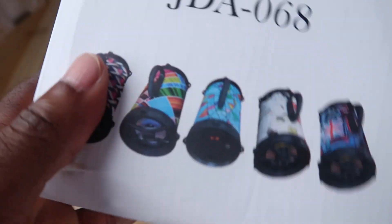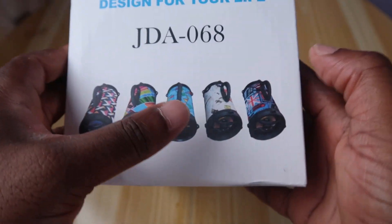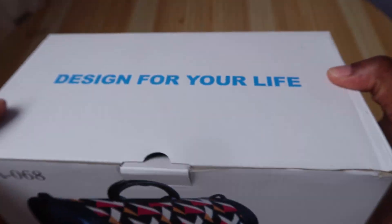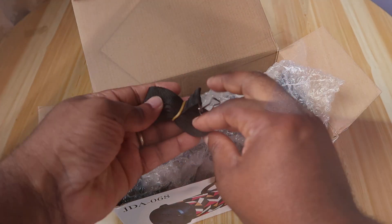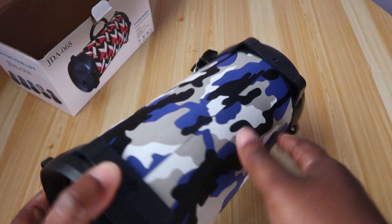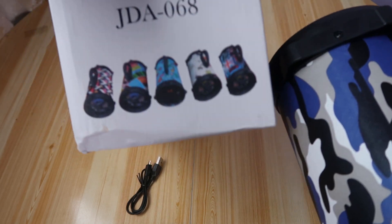It comes in different colors and different designs — one with a London Union Jack, multicolored, and other patterns. We got this pattern. Let's unbox it. What do we have? A carrying strap and a micro USB. Let's look at the speaker itself. It's relatively light. Oh, actually it's not the same match — this is the one I got.